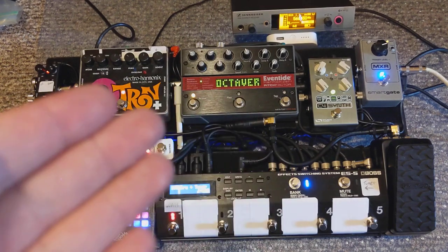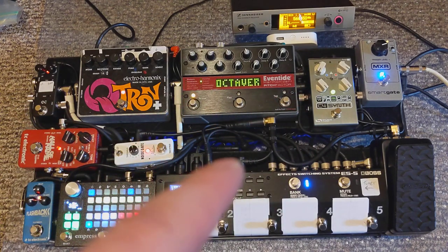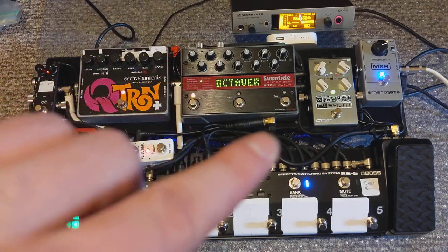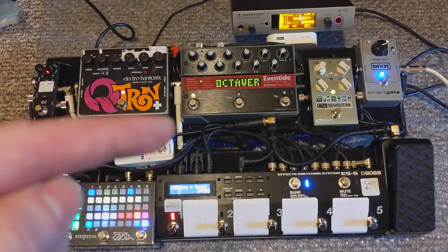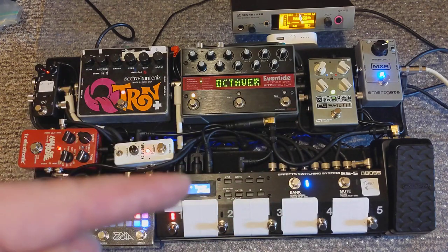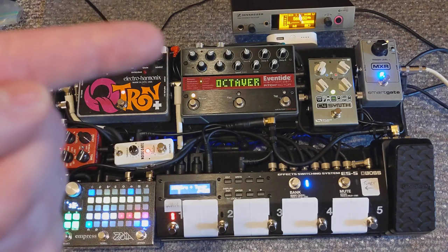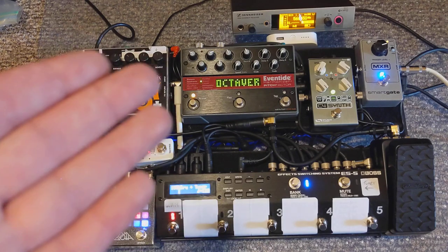I also use a sus patch, and this sus patch combines the Pitch Factor with the C4. Using the ES5, I'm actually able to put these pedals in parallel. What I get out of that is the Pitch Factor plays my sound, a fourth below, and a fifth below. At the same time, the C4 is playing my sound an octave below. So I have my note, a fourth below, a fifth below, and an octave below — so if the pitches were C, then G, then F, and then C below. It's a really wacky sound, it's a lot of fun. Here's what it sounds like.